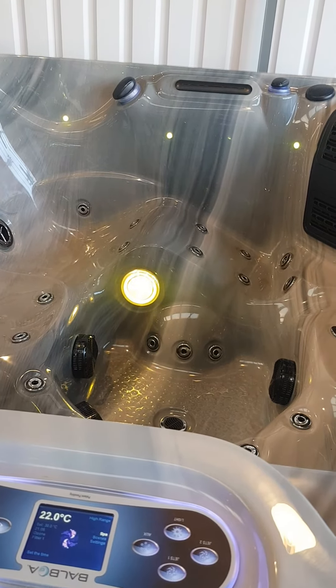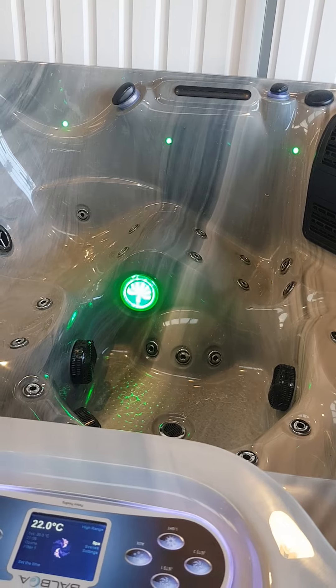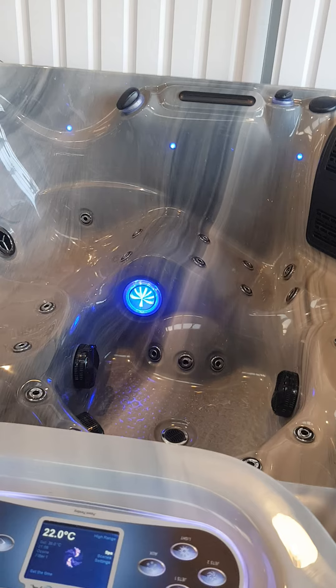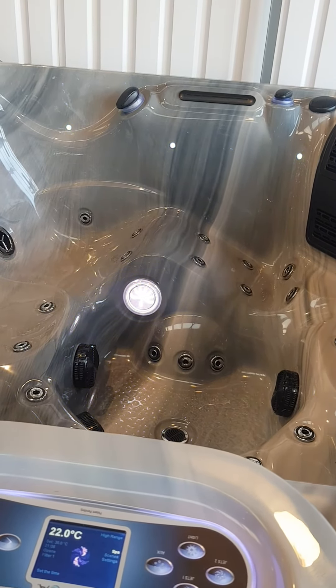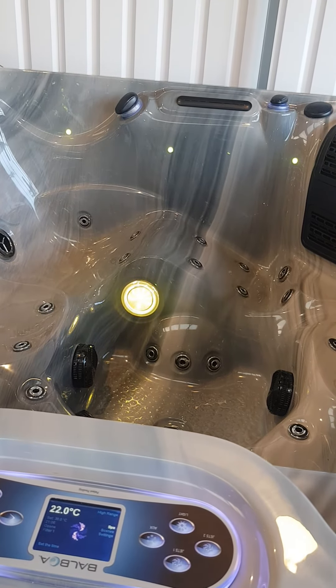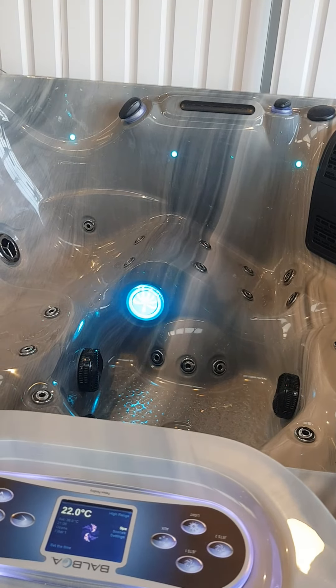You may find on your spa that the sequencing on the lights changes a little bit, but the principle is the same. You'll move through them and then as you get to the point where the colour comes up in red but slightly dimmer, this is typically the start of the blend program. This spa is on the Platinum Series with the Balbo equipment fitted — the Gecko is slightly different and there will be a Gecko video shortly. Thanks for watching.